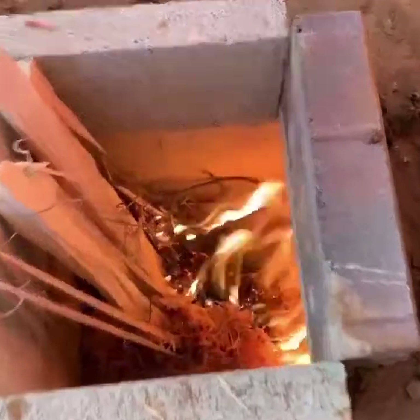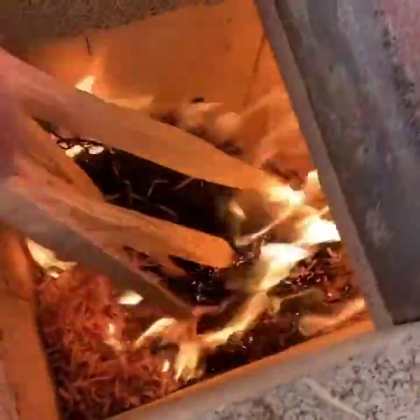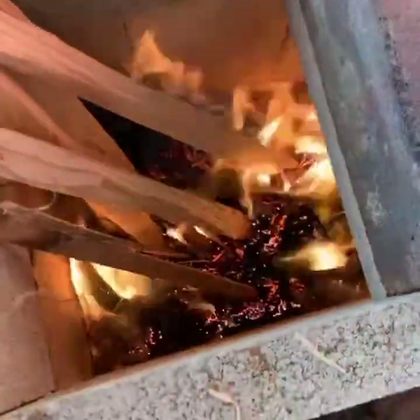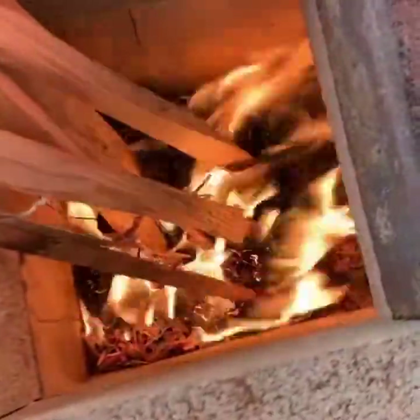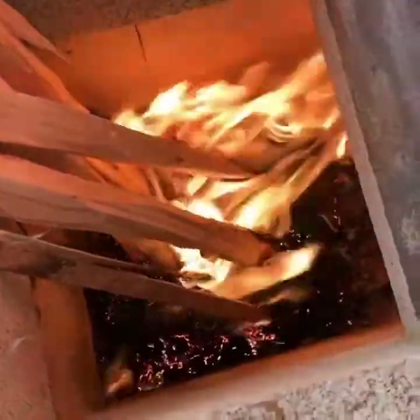Is it already going? Dang, it sure is. For the video — he just started the fire down there with some kindling, and it almost immediately started going sideways. You can see the flames going sideways — that's pretty awesome.